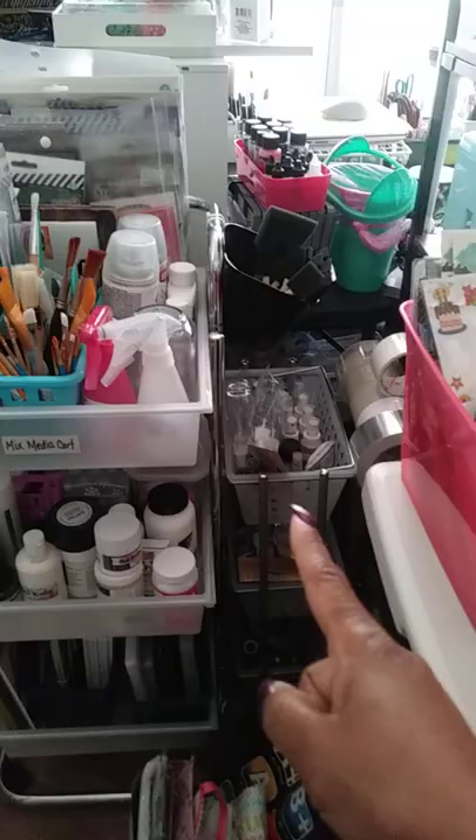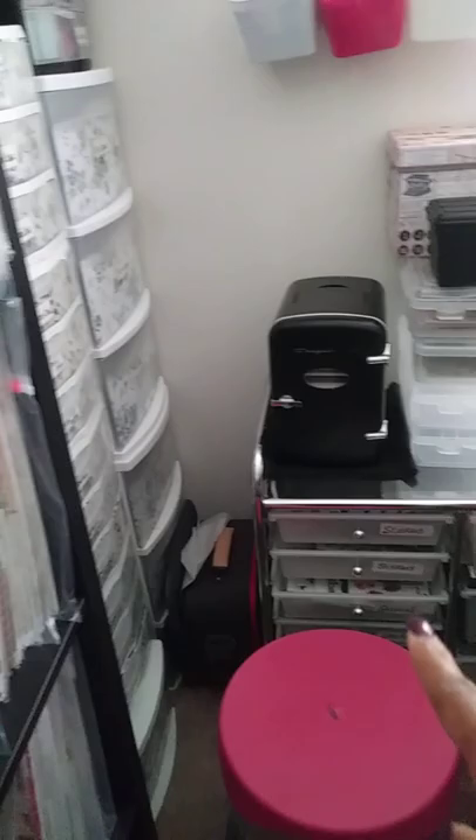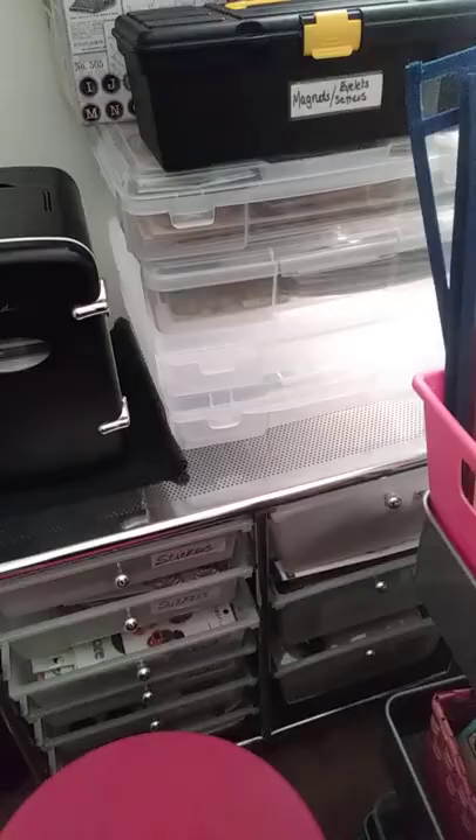In this corner, this is all my shimmers. This is my mixed media cart. Back here in this corner, I've got my little fridge. This little cart right here — I'm going to squeeze through it — houses all my stickers. One drawer pertaining to Tim Holtz, another drawer pertaining to all my blings.